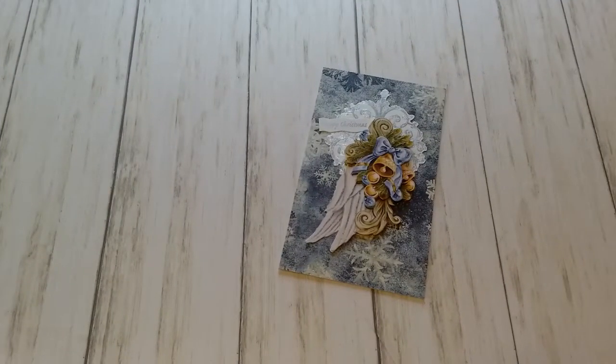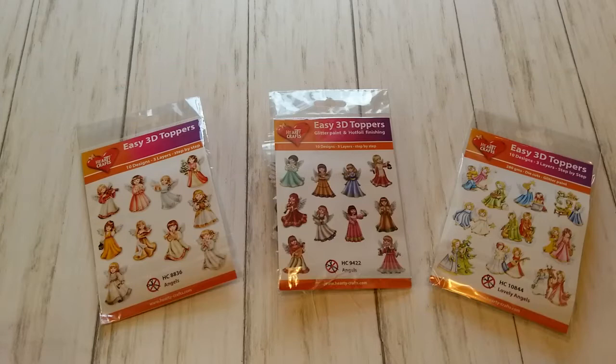Hello, Katrin here with European Papercrafts in the US. Welcome back to my channel. Today I'm going to show you the cards I made with angels and angel wings. So let's get started. I have received so many beautiful easy 3D toppers featuring cute angels and I thought I'm going to share them with you today because they make beautiful Christmas cards.